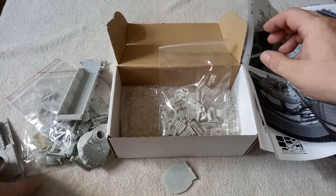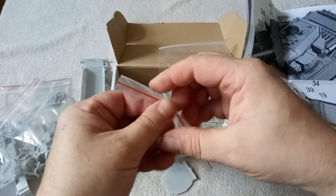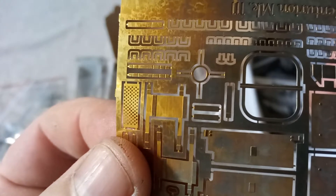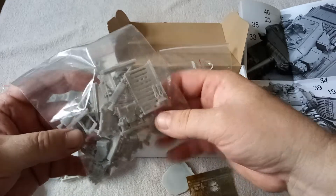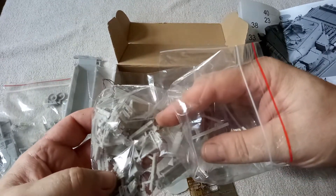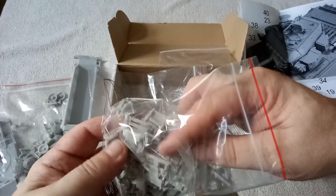You get some lovely little touches in the brass in particular. You'd expect something pretty good for 70 quid, and you do get a lovely brass fret, quite nice and thin. That bit there is to make the machine gun barrel — not just content with supplying what was already quite a nice machine gun, which is in this bag here. The machine gun itself is really quite neat anyway, and then there's that bit of brass as well.